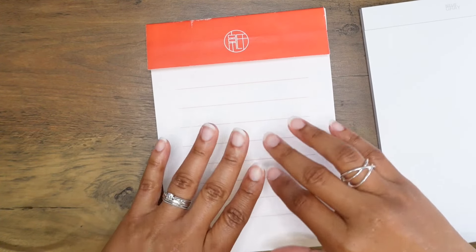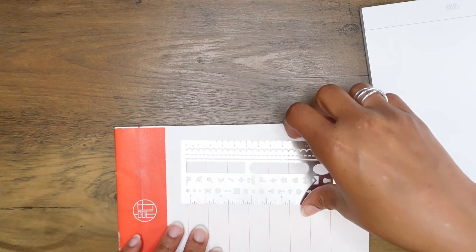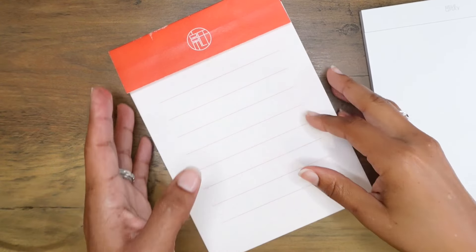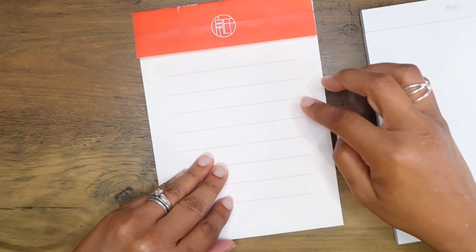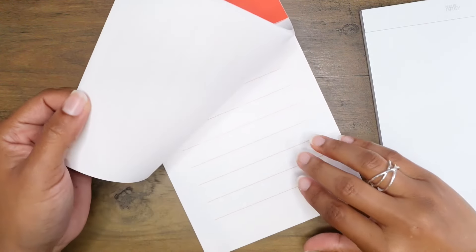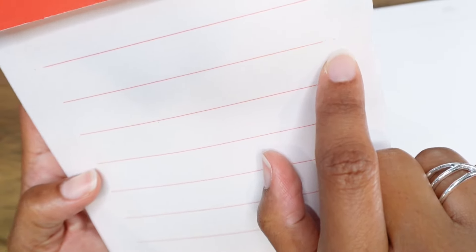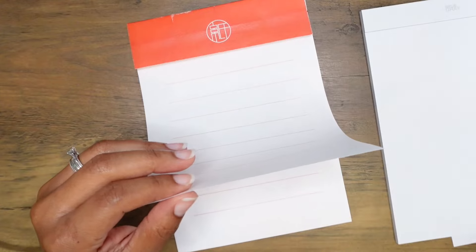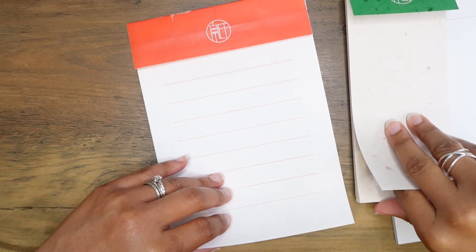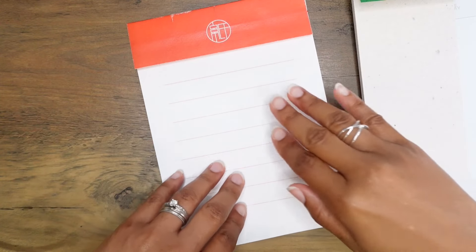This is the Stanaya washi paper memo pad — it is also ruled, with a 17 millimeter line height, so you can fit quite a bit of information between each line. There are also little dots on the left side and right side of each line.